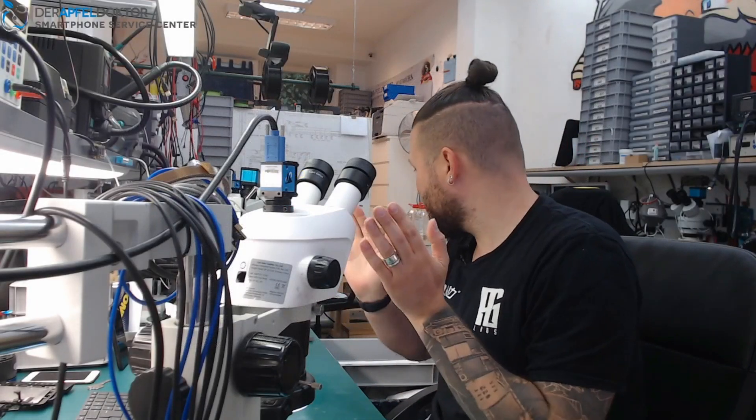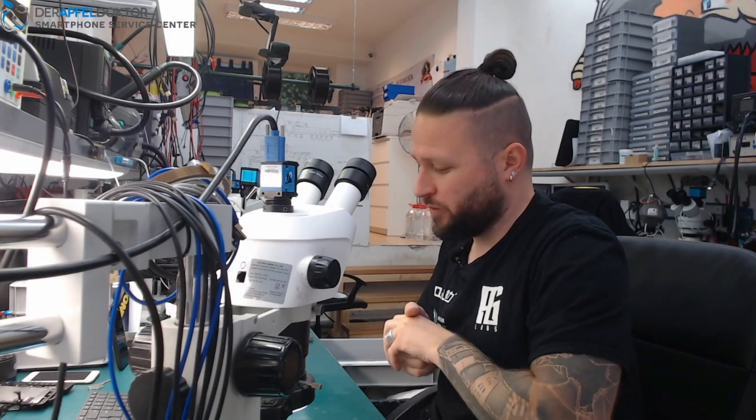Hey, my name is Ben. Good morning. Hello. Welcome to the Micro Soldering Show.